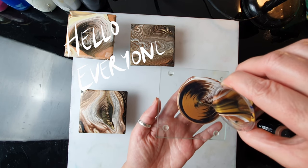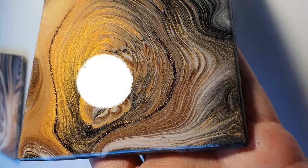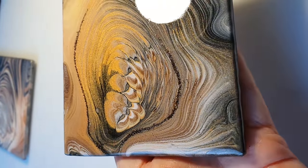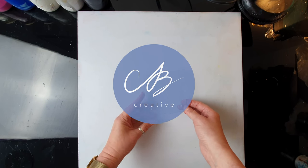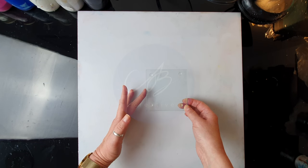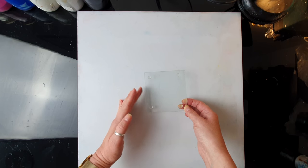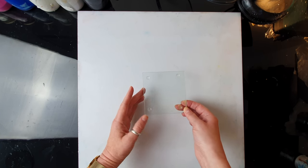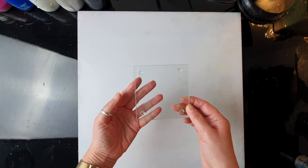Hello everyone and welcome to AB Creative. Today's episode is especially dedicated to all those of you who say I'm not artistic at all, I don't have any artistic bone in me. Believe me, I know what I'm saying because I'm an art teacher as my daily job, so every day somebody's telling me I'm not good at art, I can't draw. Well, believe me, you are all creative and if you start with simple steps you can make something that's pretty amazing.